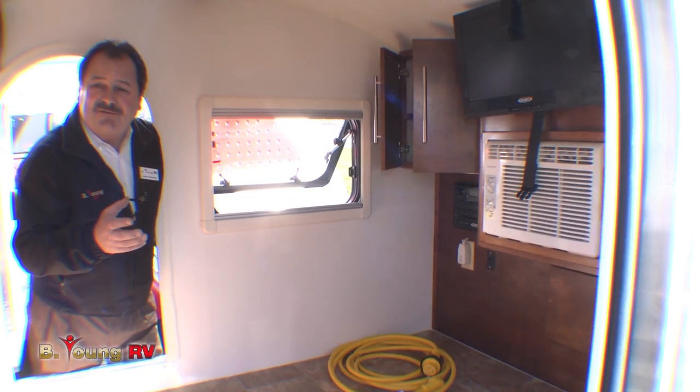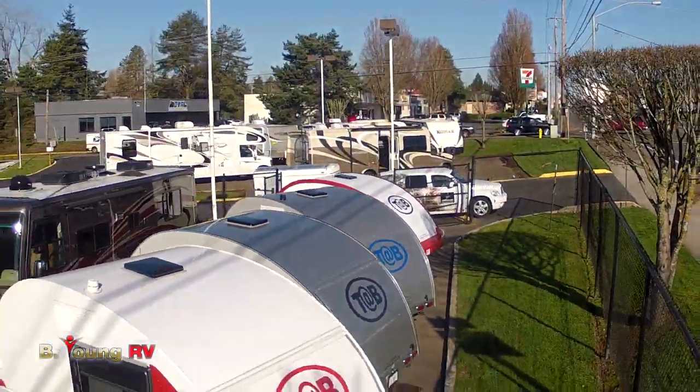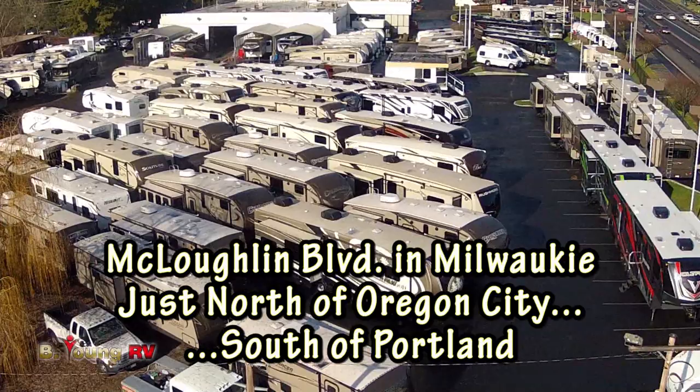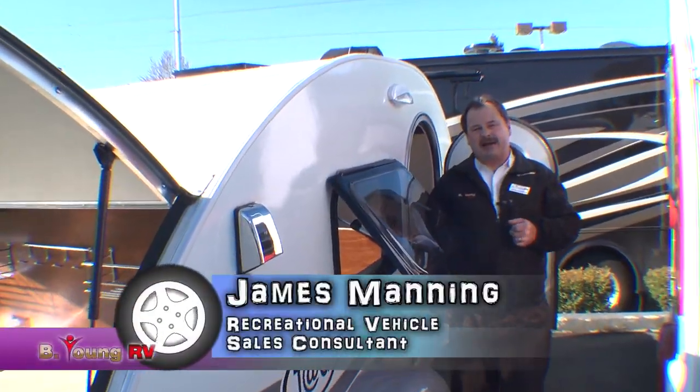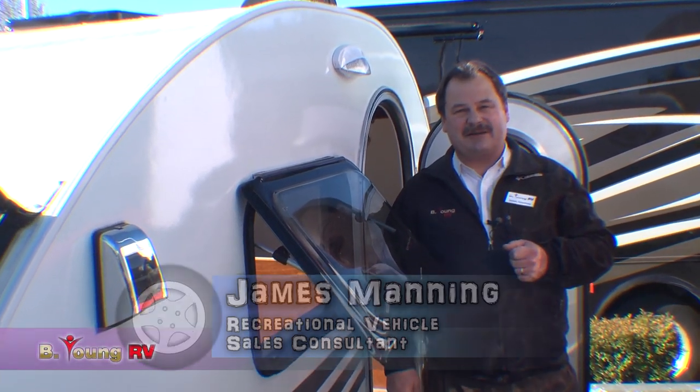Well, this is a quick view of the new product by Little Guy — it's called the Tag. It's just one of the many Little Guy products we carry here at Be Young, as well as trailers, fifth wheels, and motorhomes. We carry a lot. My name's James Manning, and I'd like to thank you for coming out and visiting with me today. Remember, if you come see us today, you could be camping tomorrow.